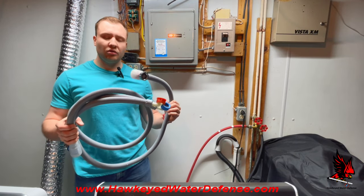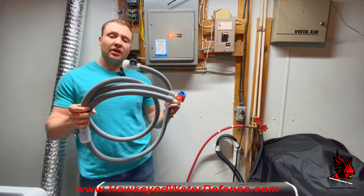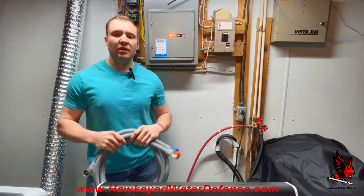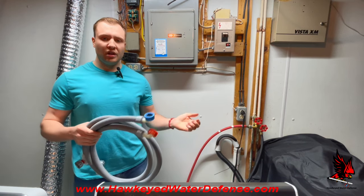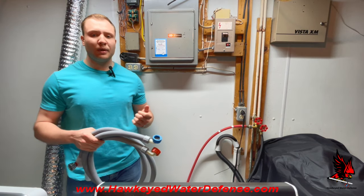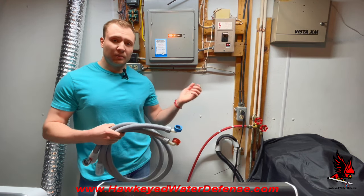If the hose fails, the water is contained within the hose and will never spill onto the floor. Any other hose at the end of its life, whether rubber or stainless steel braided, will leak water with the potential to continuously run unstopped at up to 8 gallons per minute. If you're away from your home, this can be catastrophic.